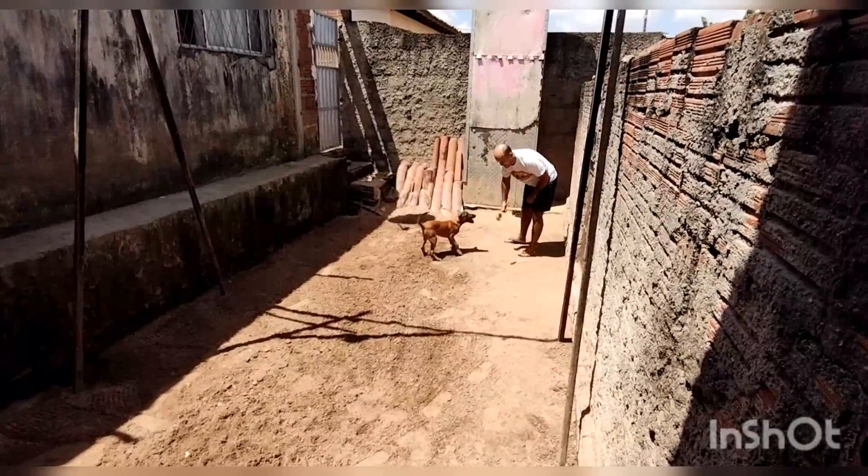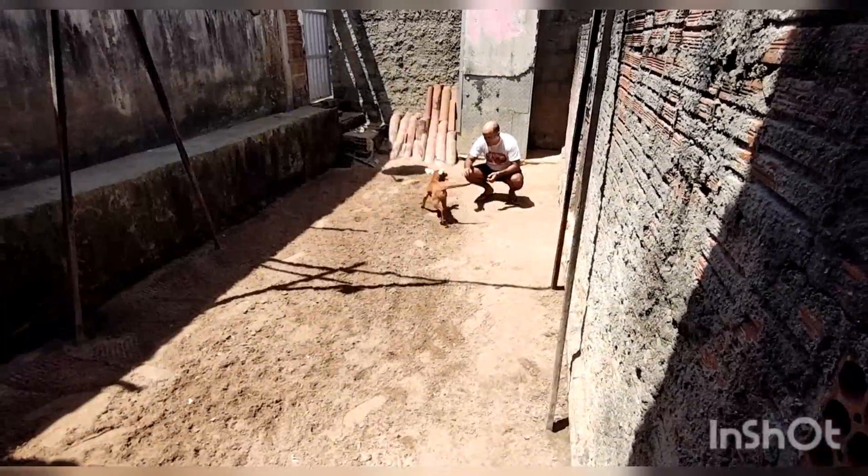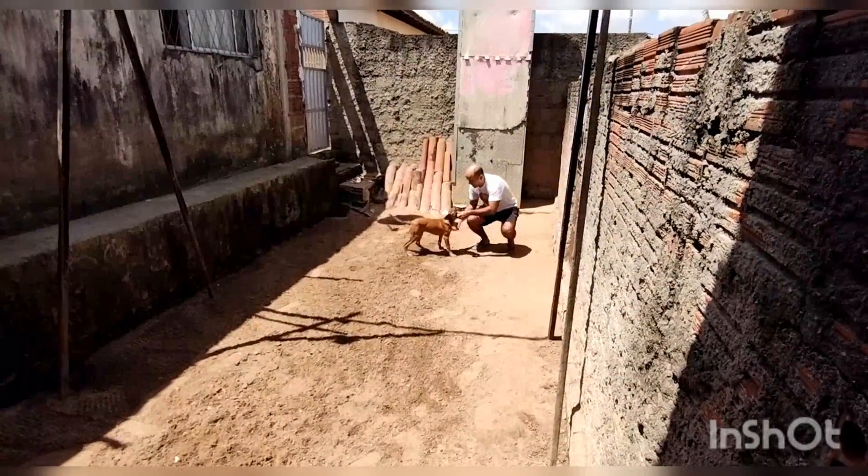Começando a treinar a forma mais específica dele agora. Esse vídeozinho aí é começando a ensinar ele o Retriever, que seria jogar um brinquedo, alguma coisa, e ele trazer pra gente novamente.